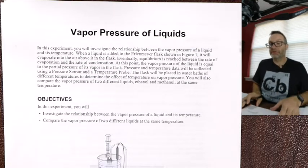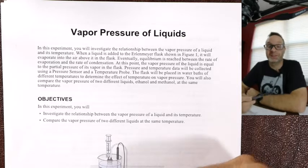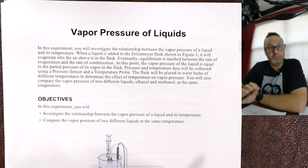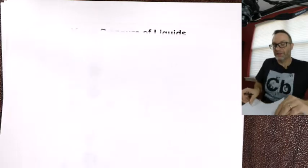Hi everyone. I'm talking through our last experiment, and this is not a recycled lab — this is actually one we haven't done before, so this is nice and fresh for 2020. So, a vapor pressure of liquid. We'll go through the experiment before we do that. I'll give you the old checklist, so checklist.